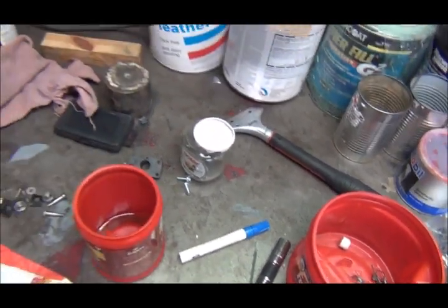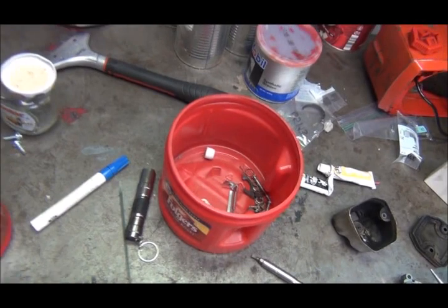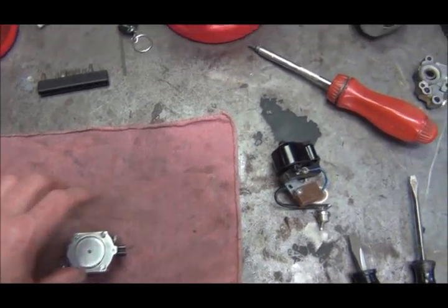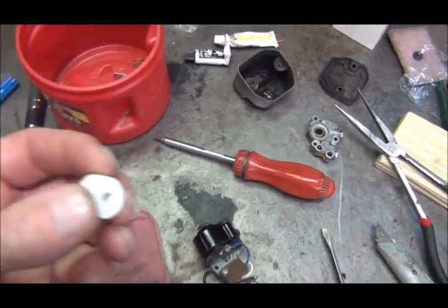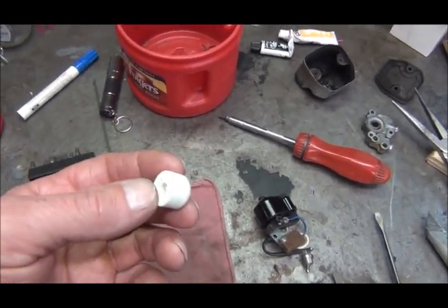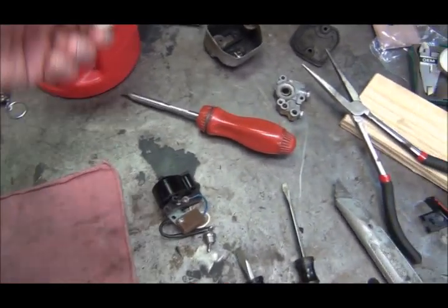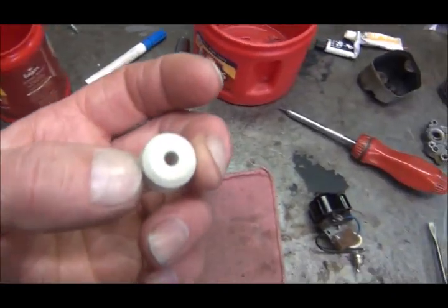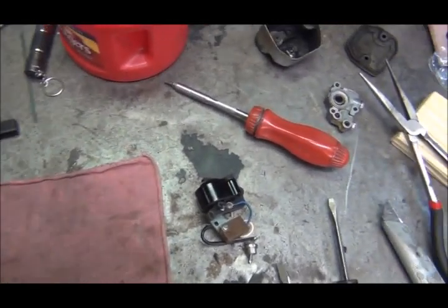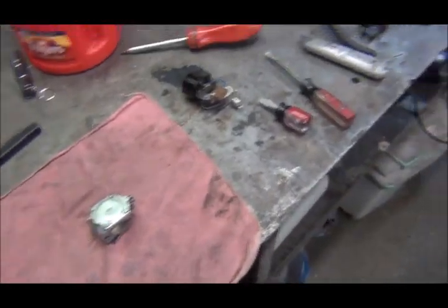That might have been why this saw was acting up. It started, ran good, had good power, but it would lean out after you used it for a while. It was probably a combination of old dry gaskets and a clogged fuel filter. I went ahead and took the fuel filter off — I'm going to run it without one. I may eventually order a small universal filter for the tank.